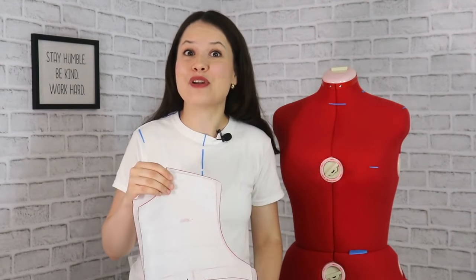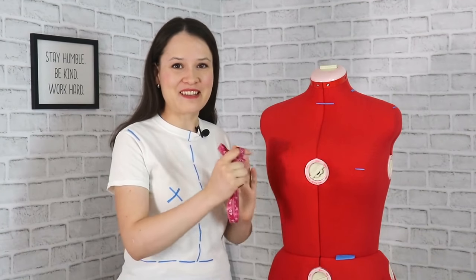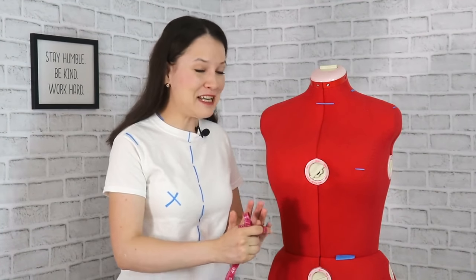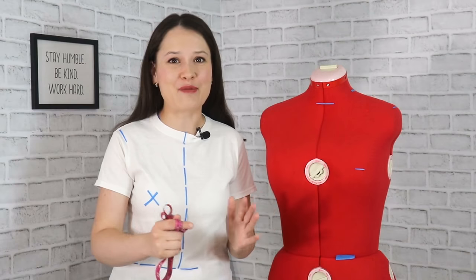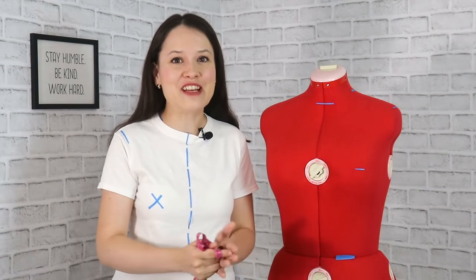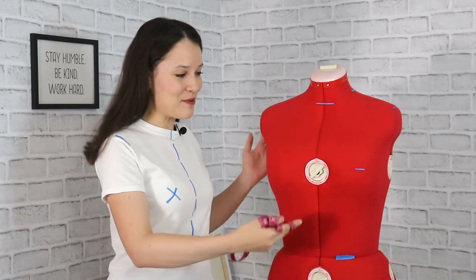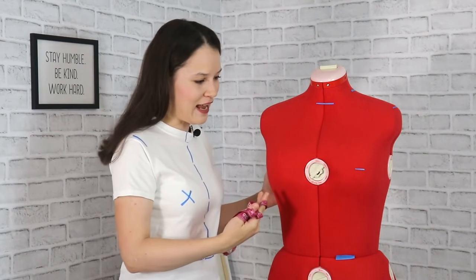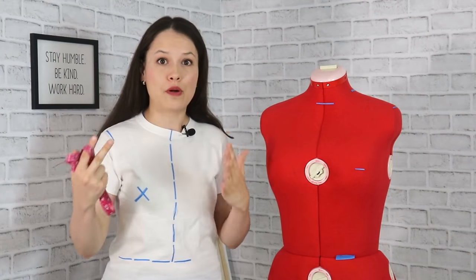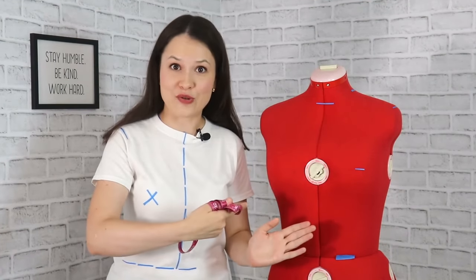Without any further ado, let's jump into the measurements. I want to take a quick second to say a big thank you to one of the most wonderful people who actually gave me this dress form as a gift. This person happens to be a subscriber and a very lovely person that I had the pleasure to meet in real life — you know who you are. Thank you so very much, because this wouldn't be possible without you. Today we have Miss Monica over here; she's a little bustier than I am, so we're going to be working with the dress form, and I will show you the measurements on my t-shirt so you can see them on the body and then on the dress form.